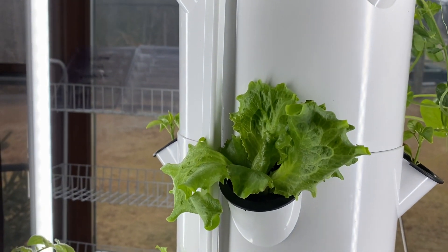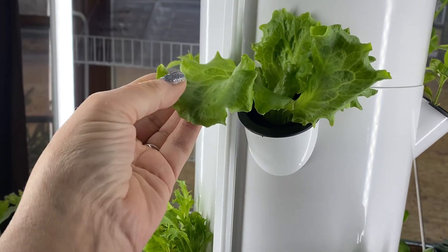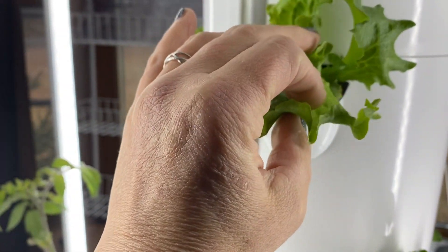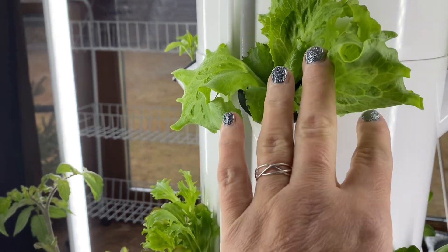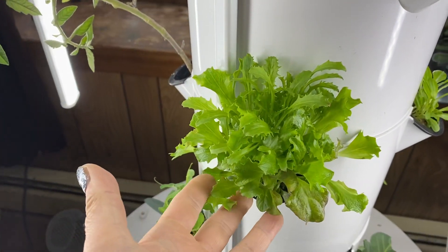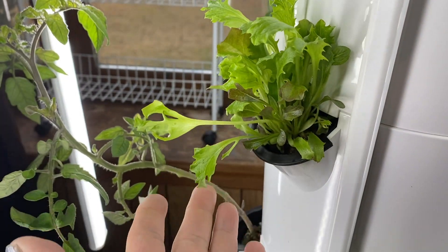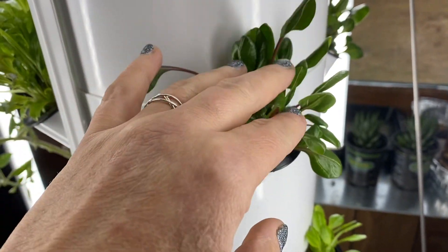Maybe some parsley. I'm looking at the winter type things. This is some lettuce — so pretty and green. I could put that in my salad. I could cut a few and that will keep growing. I have some lettuce here, some more here. This right here is spinach. This is growing very well.